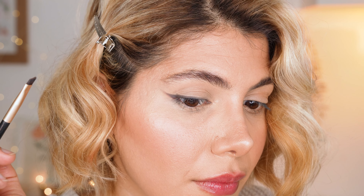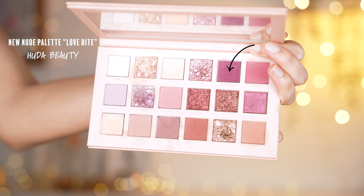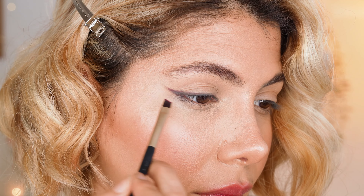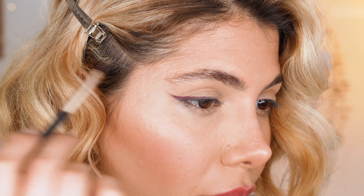You could wear this any time of the day, but let's emphasize the look further. Here we're applying the burgundy shade Love Bite from the Huda Beauty New Nude Eyeshadow Palette on top of the winged liner using the angled eyeliner brush from previously. Just apply even pigmented strokes on top of the cool. You can also use another color of your choice to smudge with the cool.